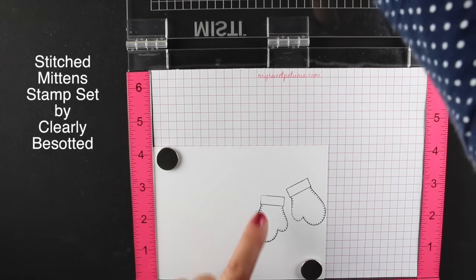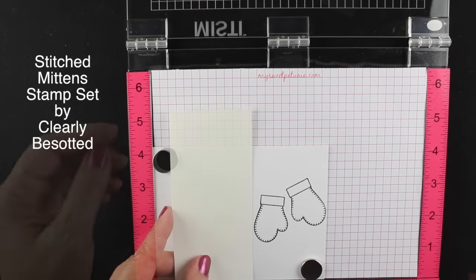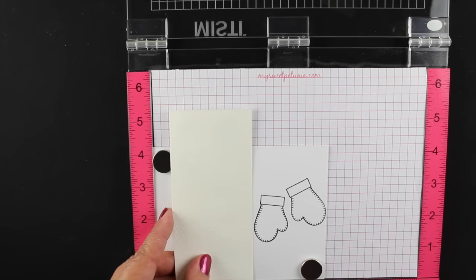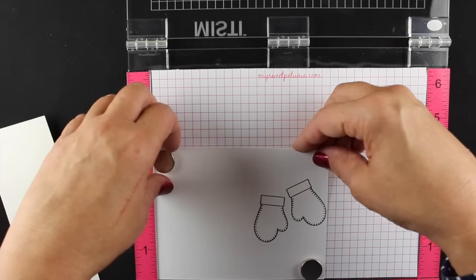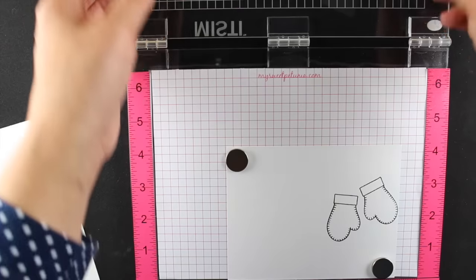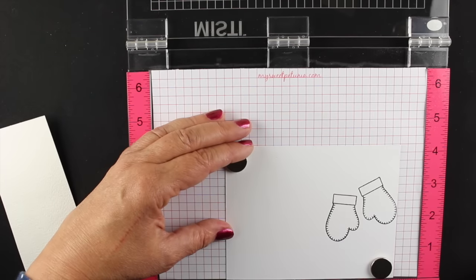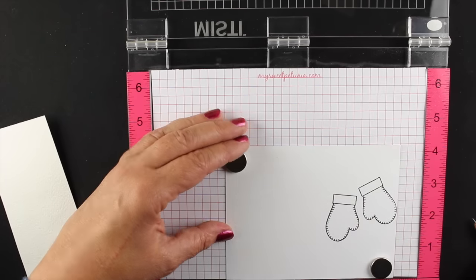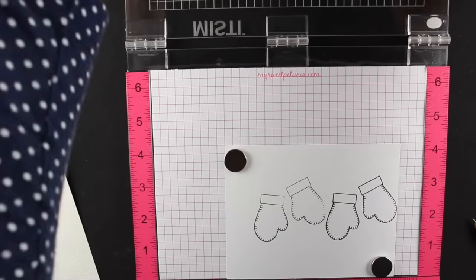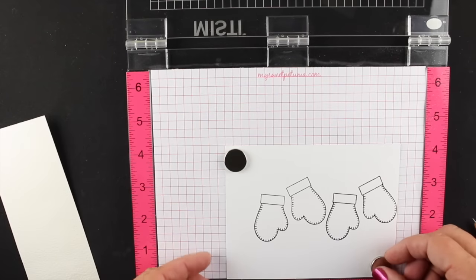One of the best things about the MISTI - I'm a terrible stamper and you can see there's an area I missed. All I have to do is re-ink it and place it right back down because my paper is in the same place because of the magnets, and it's saved my bacon so many times. There's a ruler across the bottom and I figured out it was a little over two inches, so I slide my paper two inches over, double-checking to make sure it lines up. Then I mark on my little paper pad with a pencil so I know exactly how far to go.